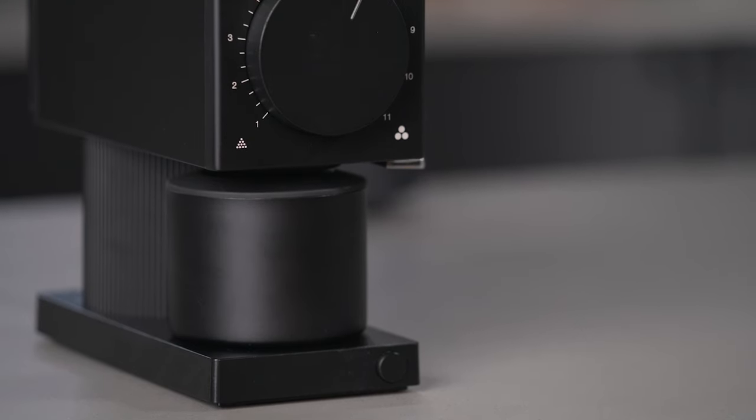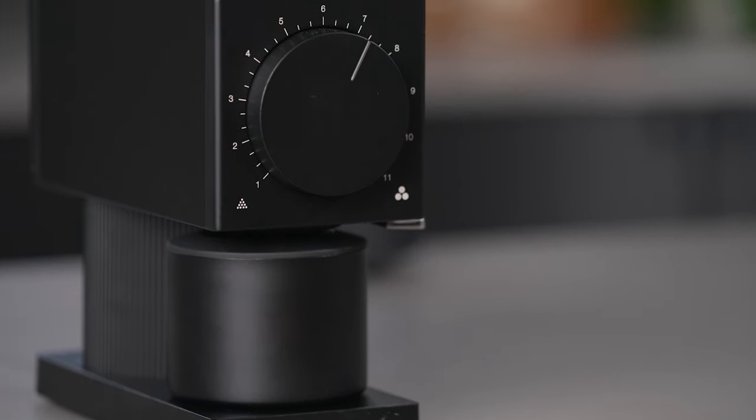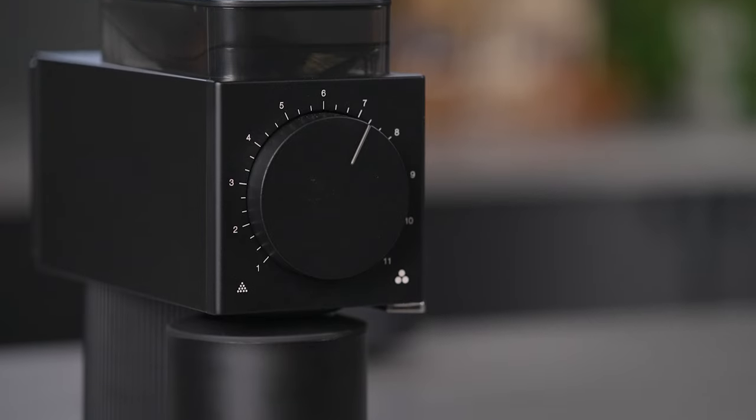That wraps up our thoughts on the Ode Gen 2 from Fellow. If you're a pour-over aficionado, this could be your next grinder.